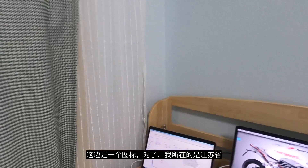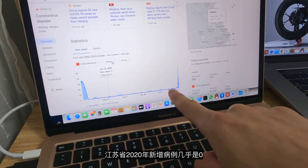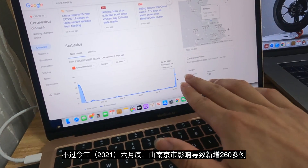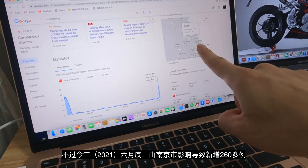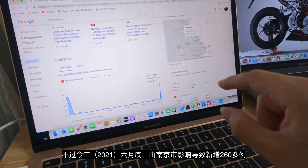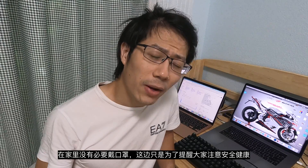If you're wondering why I am wearing a mask at home — China is considered one of the best at controlling COVID. But here's the chart: I'm in Jiangsu province. The COVID case count in China in 2020 was almost zero, but at the end of this July, the mutation outbreak in Nanjing has already resulted in almost 260 new cases. It's not necessary to wear masks at home, but since I'm making videos here on the internet, I think it's necessary to bring this up. Just keep safe.